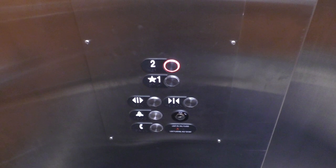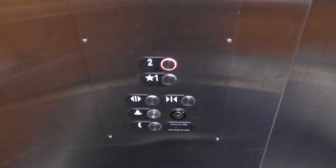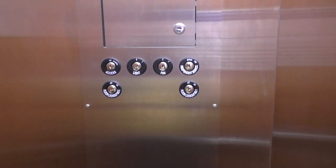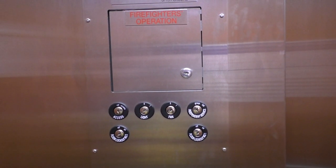Here are your fixtures — Series 5. And of course, here's your firefighter's operation and key switches.